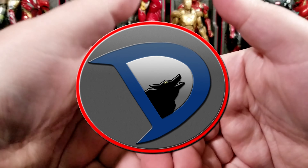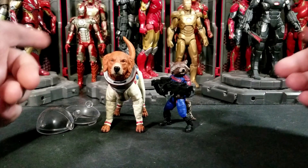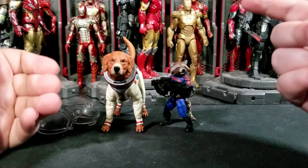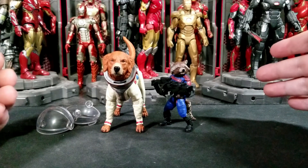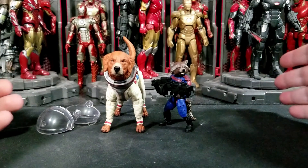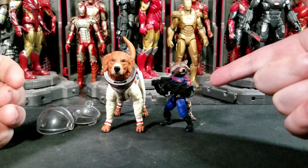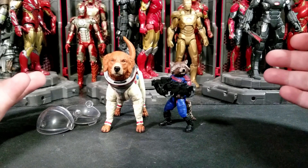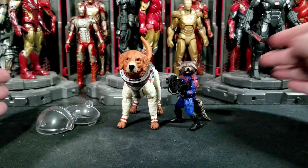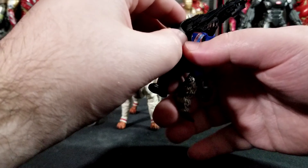Welcome back to the channel, I'm Wolfstalker25, and today I'm bringing you action figure reviews for the Hasbro Marvel Legends Guardians of the Galaxy Volume 3 Cosmo build-a-figure wave. We're reviewing the Rocket Raccoon figure and the build-a-figure Cosmo. To get a complete Cosmo, you need all the figures in the wave besides Star-Lord — so Drax, Nebula, Mantis, Craglin, Adam Warlock, and Rocket. It's a great wave overall, I really like all the characters in it.